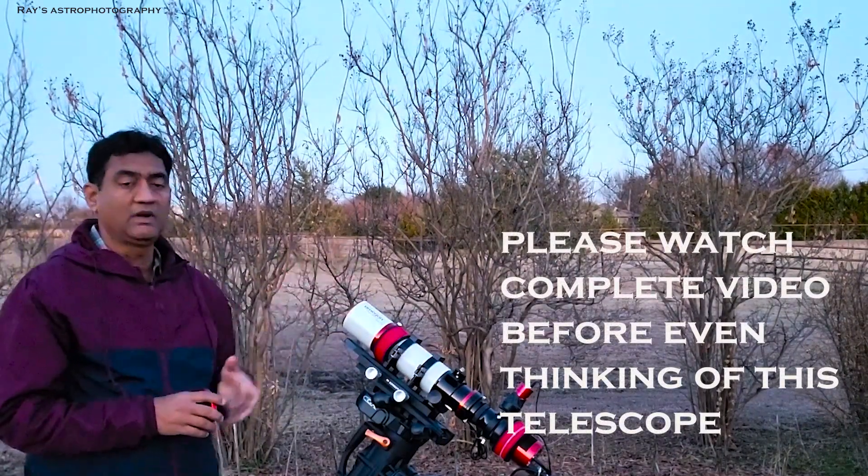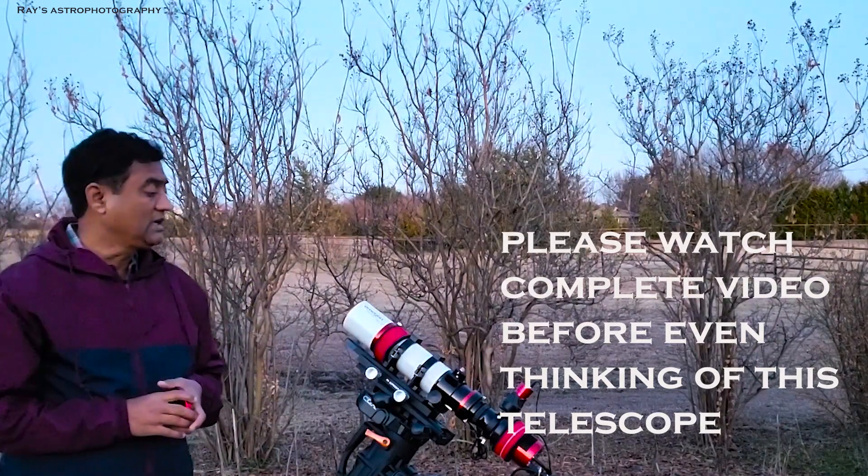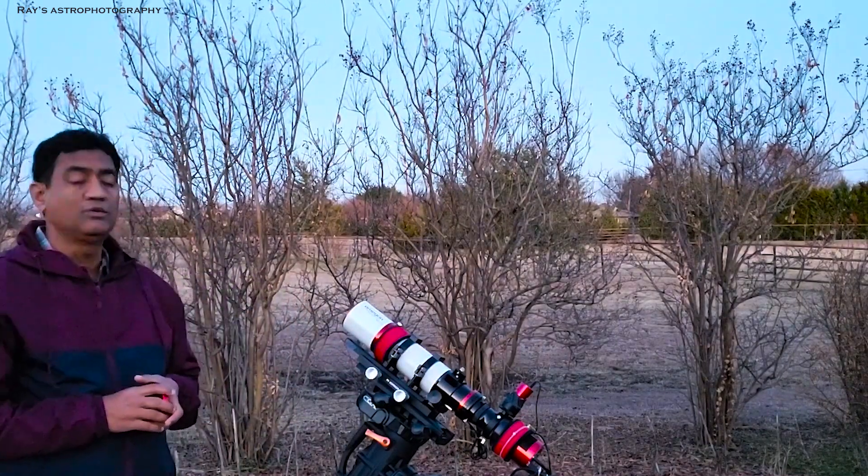This can be like a travel scope at a cheaper price. For all the people who are new to astrophotography, I think this is a good entry point for someone who is coming in new.